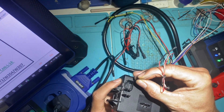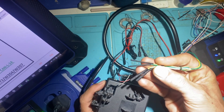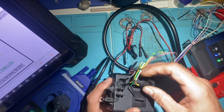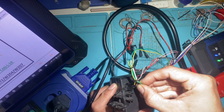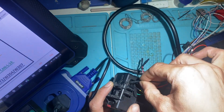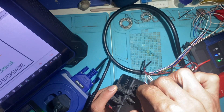T5 connector. Now you want to try to use the smallest size, so grip the pins nice and tight. CAN High. CAN Low. Ground. Power.